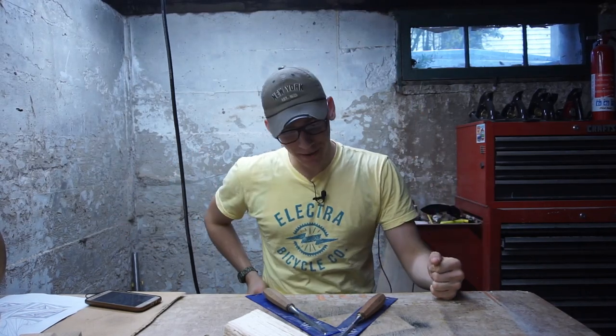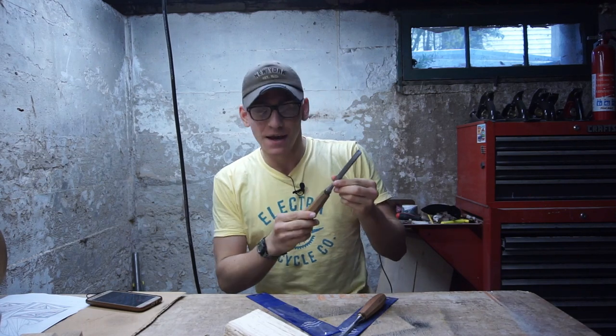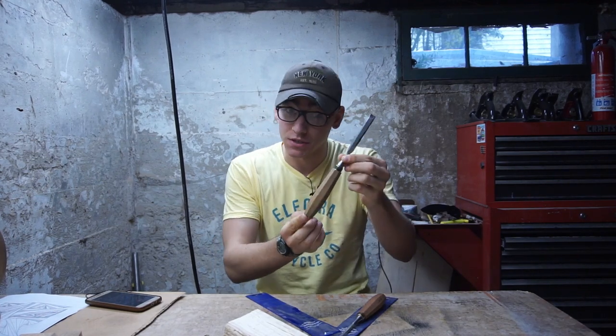Hello and welcome back to another video. Today we're in my workshop and we're going to be reviewing this file bevel edge Swiss chisel.